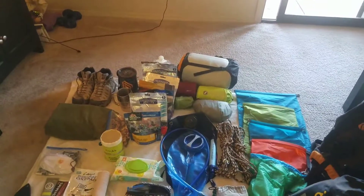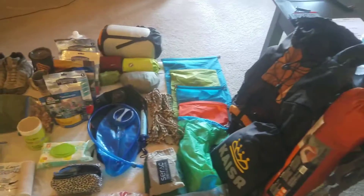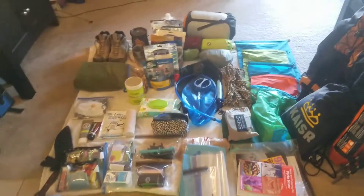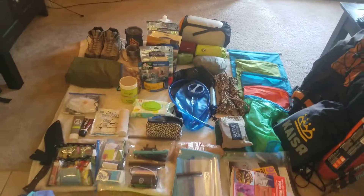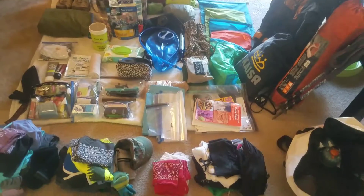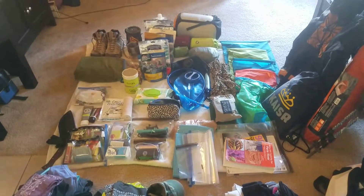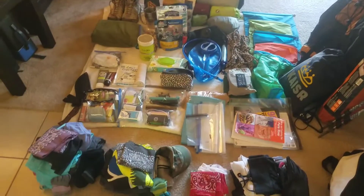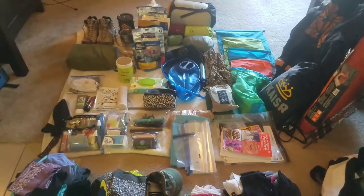I always have people messaging me asking what to pack for a backpacking trip. I'm not an expert, still learning, but I figured I'd give a quick example of what I do before a big backpacking trip. This one is a little different — some trips are in woods or alpine areas, but this one is a canyon hike, a slack canyon hike. It's going to be pretty hot sometimes, pretty cold sometimes, and very wet the whole time, so I have a lot of waterproof stuff.